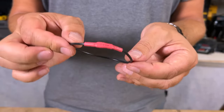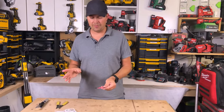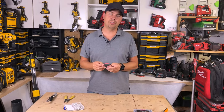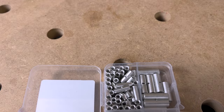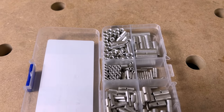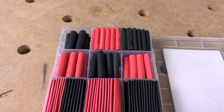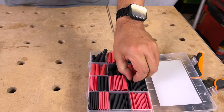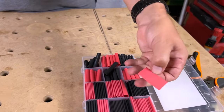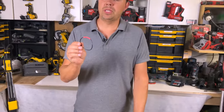Perfect protection for these butt connectors — I recommend getting all this stuff. Wirefy has great options for low voltage wiring and connections. With a kit like this you've got everything you might need for all different gauges of wire, including giant ones for larger wire. Really handy kit. I hope the video was helpful — until next time, keep on crushing it!